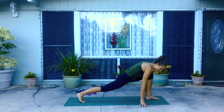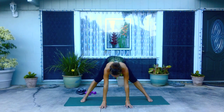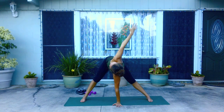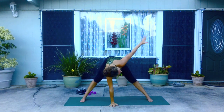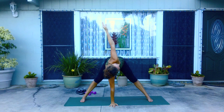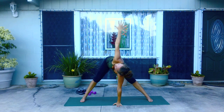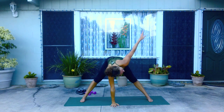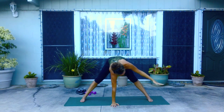Release the hands down. Come over toward your left, pivoting the feet so they're parallel. Bring the left hand to the center and twist as you reach your right arm up. Exhale, release down and switch sides. Inhale, reaching up. Exhale, release down. Switch sides. Inhale, reaching. Exhale, release. One last time — inhale, reaching, and exhale, releasing down.